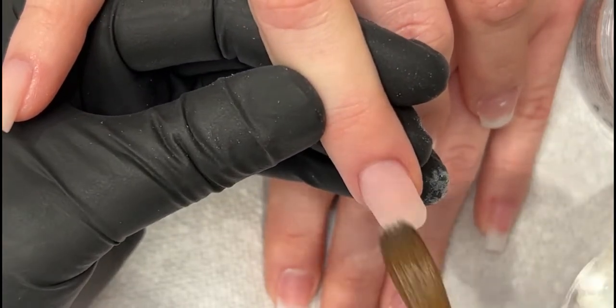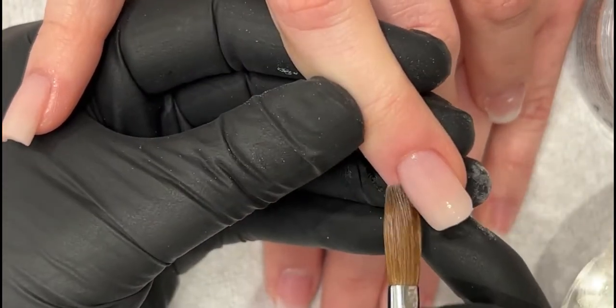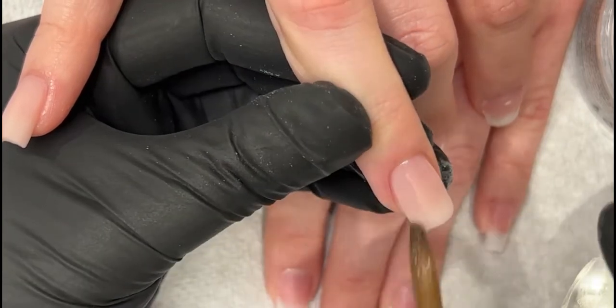Nails that are short generally won't break. It just doesn't. It doesn't get caught in things, it doesn't break.